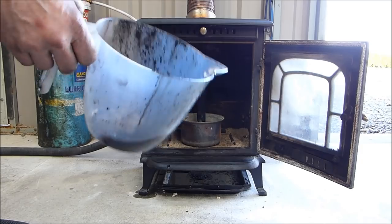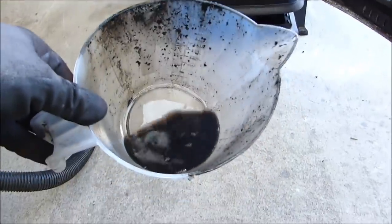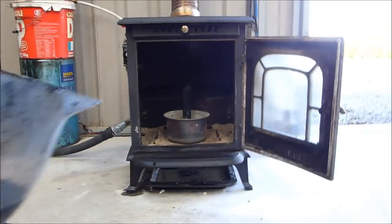Here's what we've got — a small amount of kerosene. Don't use gasoline, or what we call petrol. I'm not even going to put all of that in, so there's not that much in it.